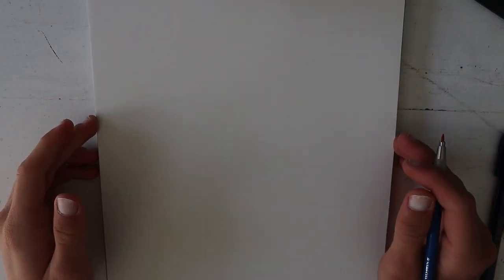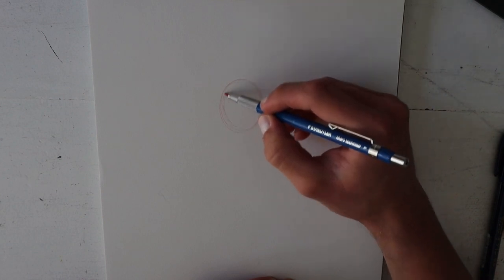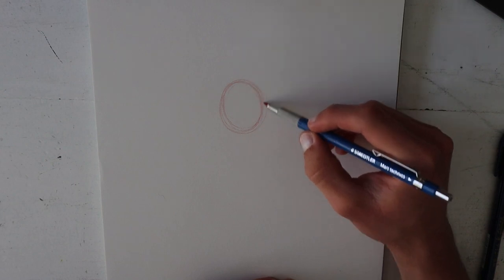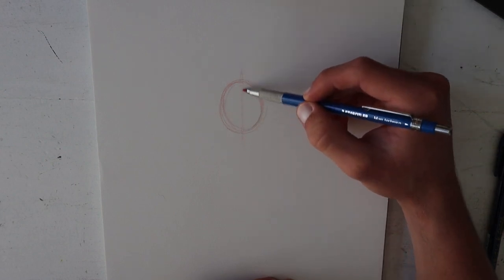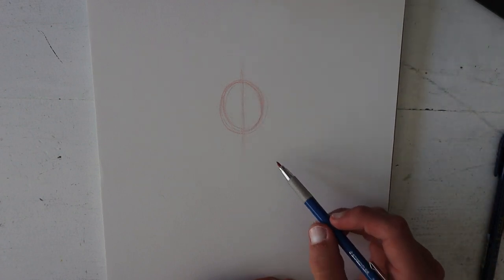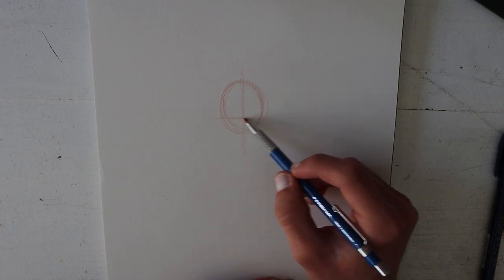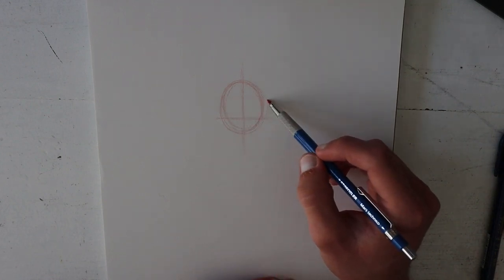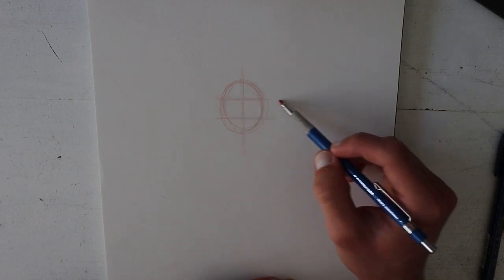Let's first start off with the basic shapes for Miles Morales. We're first going to start off with an oval kind of shape in the center of the drawing right here — this is going to be his head. Next, let's make a straight line going straight through vertically. Then we're going to do another line more towards the bottom — that's going to be where his eyes are going to meet on the bottom. And then another line towards the top — this is going to be where the top of his eyes are going to be.